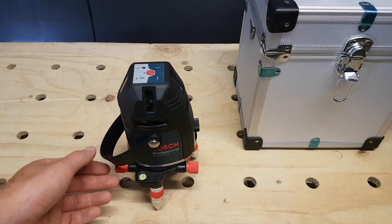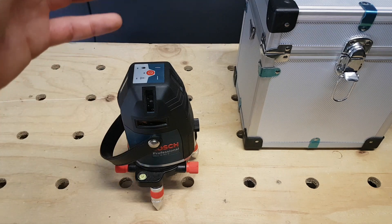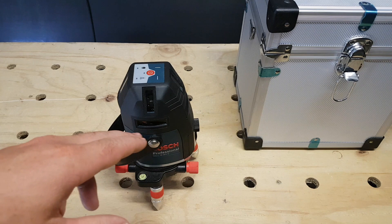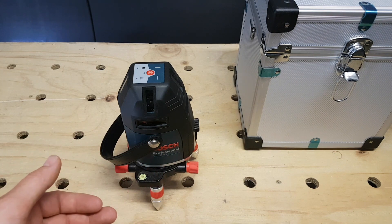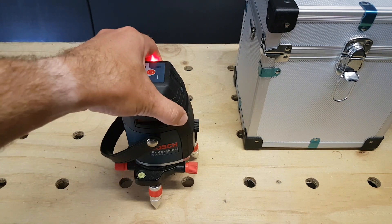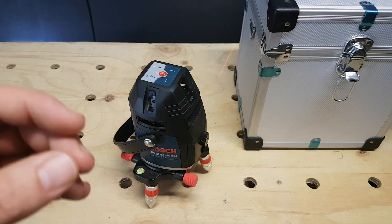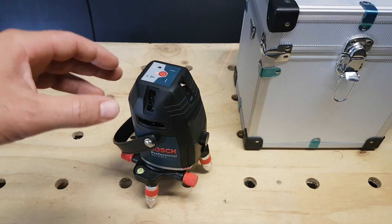Here we have the GLL840E. It's an 8-way line laser — it'll shoot a vertical axis on all four sides and a horizontal axis on all four sides to give you a complete 360-degree working area. When it's turned on, it'll also shoot a pinpoint dot directly underneath the machine, so you can set it up on a tripod, line that up with your datum point, and work 360 degrees from that mark.